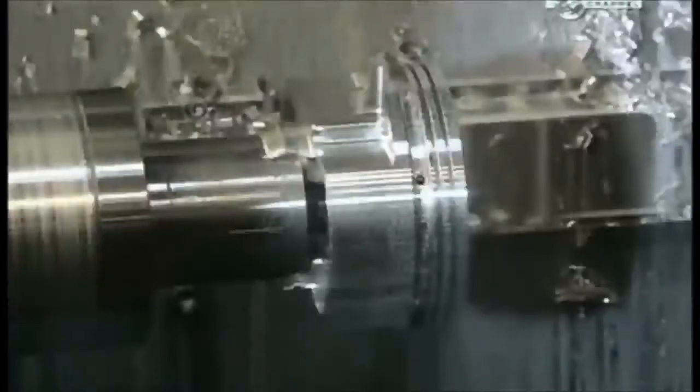Another lathe reduces the diameter by three millimeters. The same machine then cuts three grooves: two for compression rings and another for an oil control ring. These rings help the piston glide and enable it to provide an airtight seal.